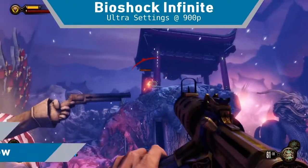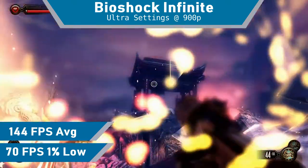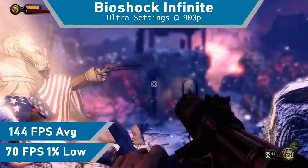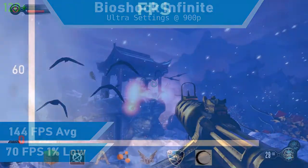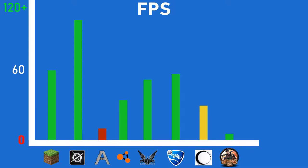The last game on the list is the new one — Bioshock Infinite ran flawlessly, which I guess is to be expected of a game made to run on CPUs from this era. With 144 FPS on average, I'd say it ran great. So yeah, for being so old it ran great.